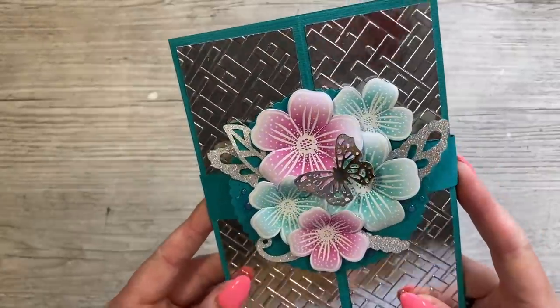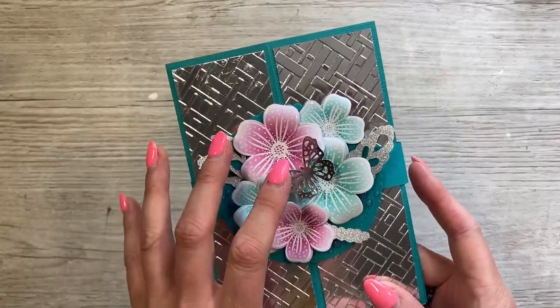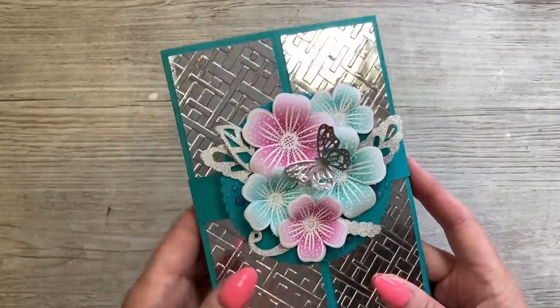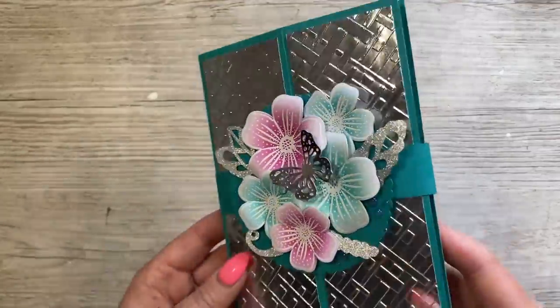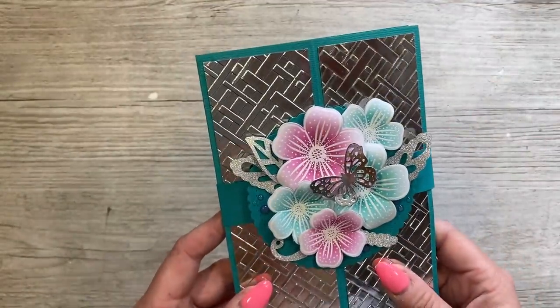You'll see on the front here this gorgeous topper belly band. For me, when I do this kind of style, it is the envelope — so I would hand deliver it like this. But if you are posting it, then pop this in a box envelope — I'll link those up — and that will keep it all protected.